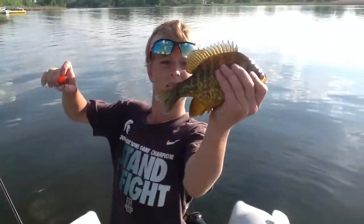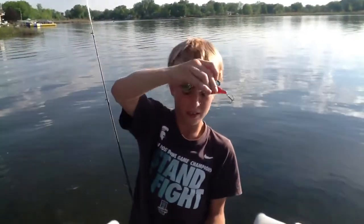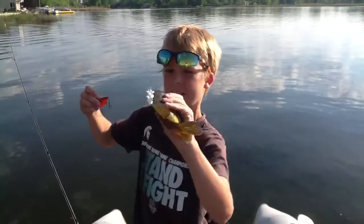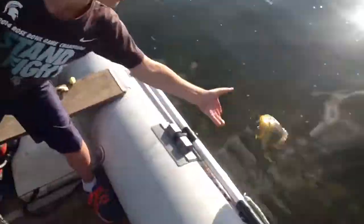Okay, I just caught a bluegill on a crankbait. We're going to let him go and see if we can catch a couple of bass, but he's huge. See ya.